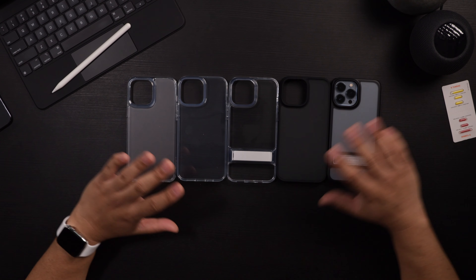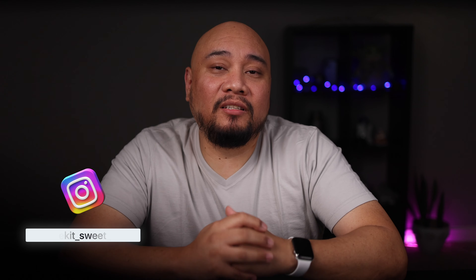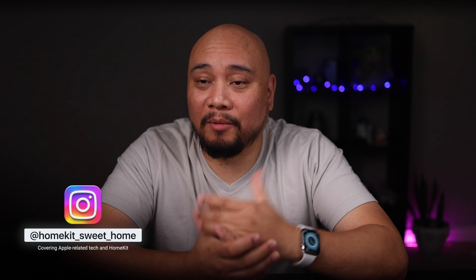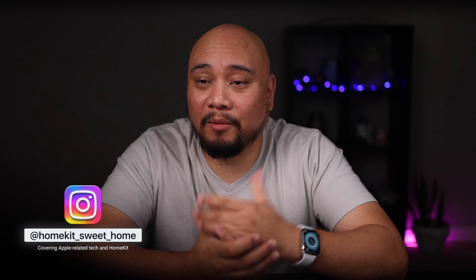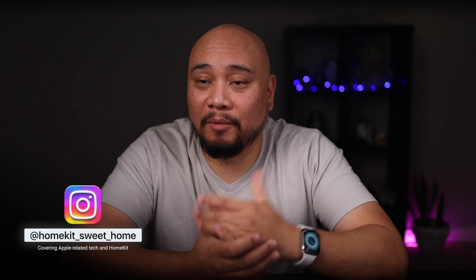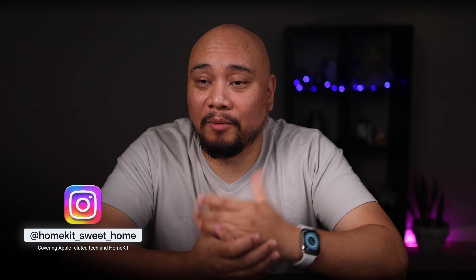Surprisingly, I thought my favorite Torras case would end up being the Mist Clear since that was my favorite clear case, but collectively looking at all these cases together, I really like the Mars Climber. The Mars Climber is the winner for me personally. This is again a great lineup from Torras — they always have great phone cases every year and this year is no exception. So what cases did you like this year for the iPhone 13 series, especially if you have an iPhone 13 Pro Max?